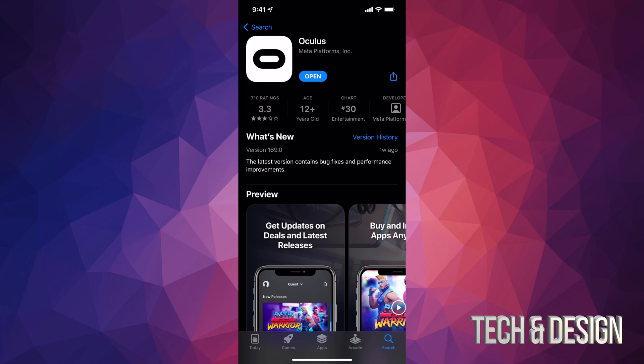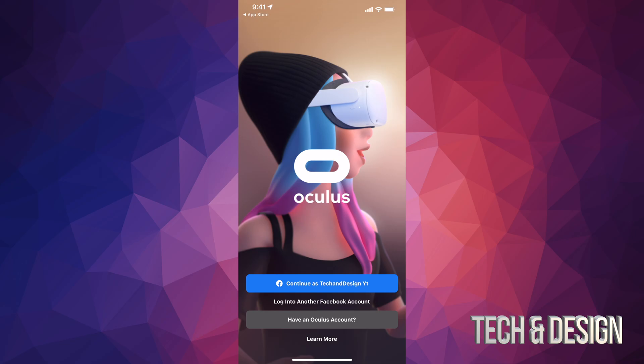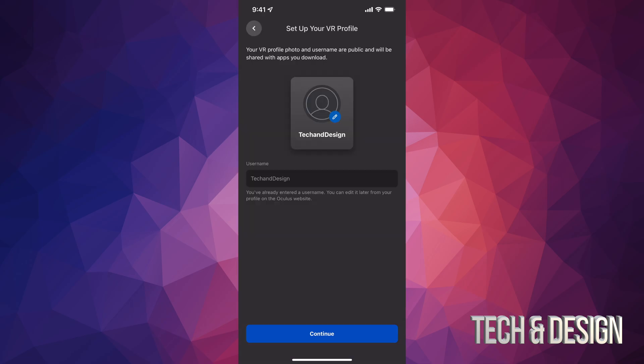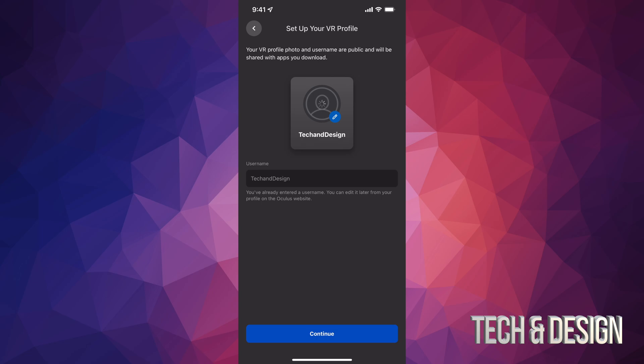Once downloaded, open it up and press OK. It's easier to tap on this first. It's going to run us through the whole setup. Since we already created a Facebook account and an Oculus account, it will tie things together. It will tell you that you already have a username. At this point you could edit your username, or just tap on your name at the top and choose a profile picture — I'll choose my Facebook picture and save that.